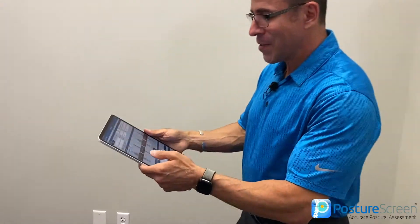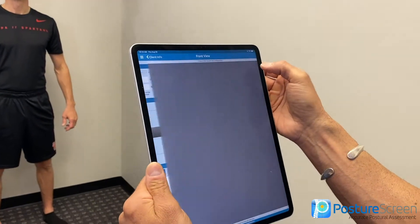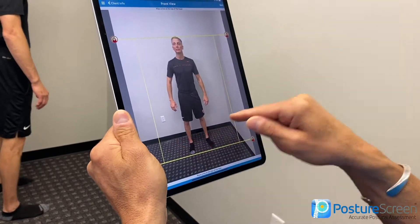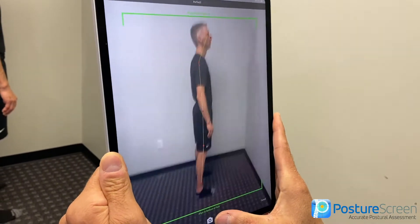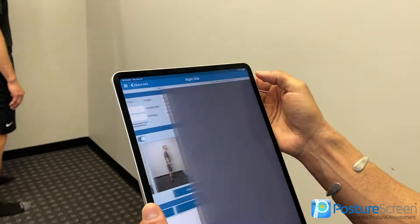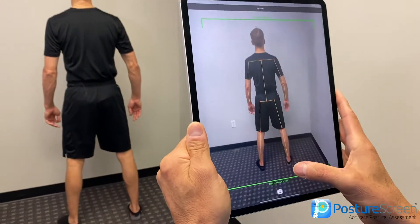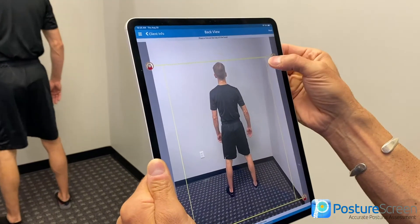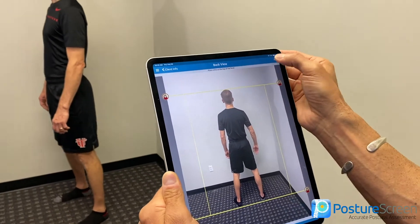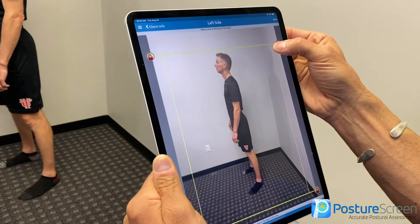Remember, his shirt is supposed to be off. So we're going to go ahead and snap the picture — we're going a little faster this time. I'm keeping an eye on the floorboard in the back to keep it as level as possible. He's going to turn towards the wall for the posterior view. He's standing nice and crooked for me — that's good. Always make sure it's green.